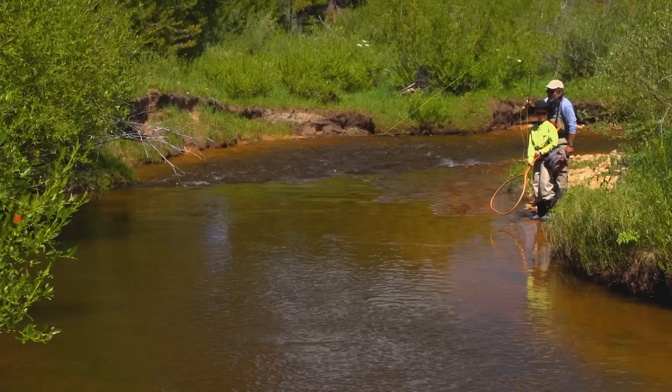Hi, and welcome to the Orvis Guide to Fly Fishing. I'm your host, Tom Rosenbauer, and in this episode we're going to explore the world of subsurface fishing for trout. People say that trout feed 90% of the time underwater, and that may be true. The problem is we don't usually know what they're eating, so there's a lot of mystery involved, a lot of trial and error. Join us, and we'll show you some tips on subsurface fishing for trout.